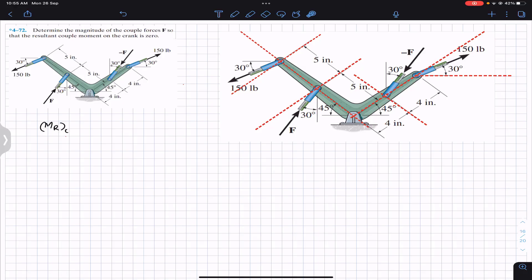Now let's resolve this 150 pound force. It is making 30 degrees with the horizontal, and this crank arm is making 45 degrees. So this angle is 45 degrees. If this is 45 and this is 30, then this angle is 45 minus 30, which tells us that this 150 pound force is making 15 degrees with the crank.